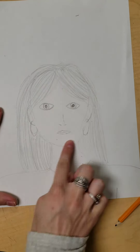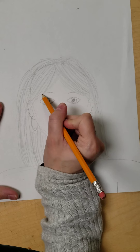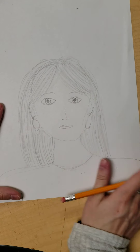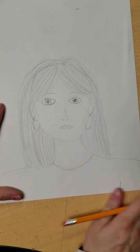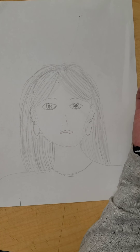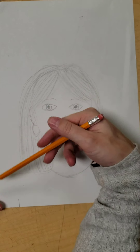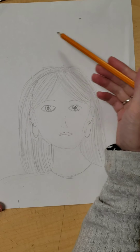Once I've drawn it, I want to make sure I have a nice expression. This expression is pretty serious — I'm missing some eyebrows. So I have a serious expression. I want to make sure that if I show the body, there's an expressive pose, that I'm posing in a way that shows emotion.